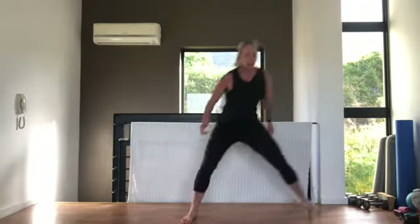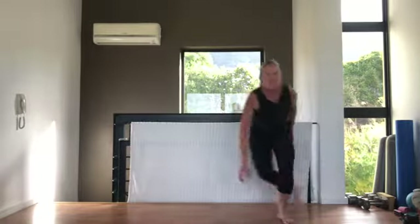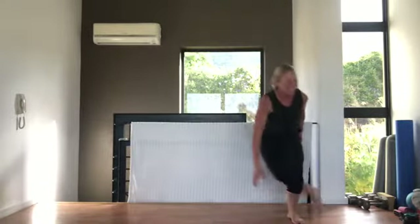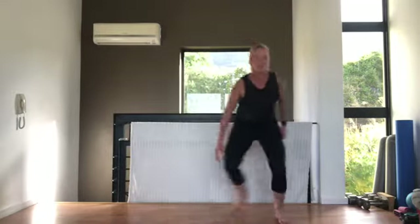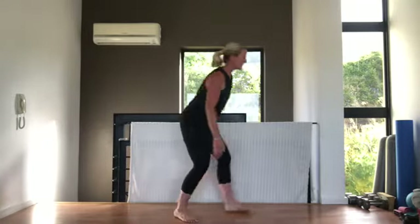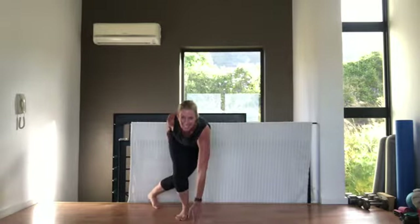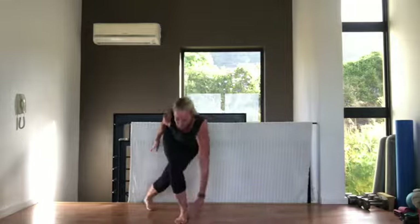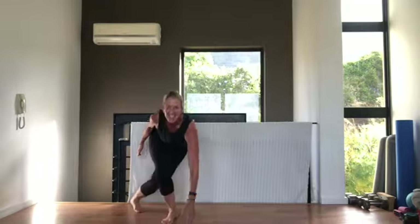Next exercise: skater hops. Take a nice jump across, touching down. If you want to just step, step stepping sideways. Going in three, two, one — touching down. Keep your back nice and flat, only touching down if you can keep your back flat. From the side, you don't want to be rounding your back. Tummy pulled in, breathing out, pushing off that leg jumping.